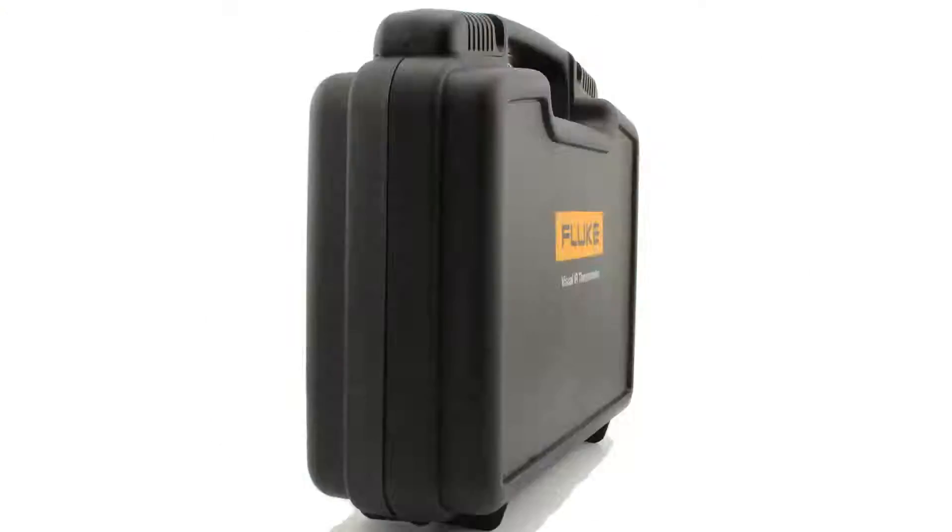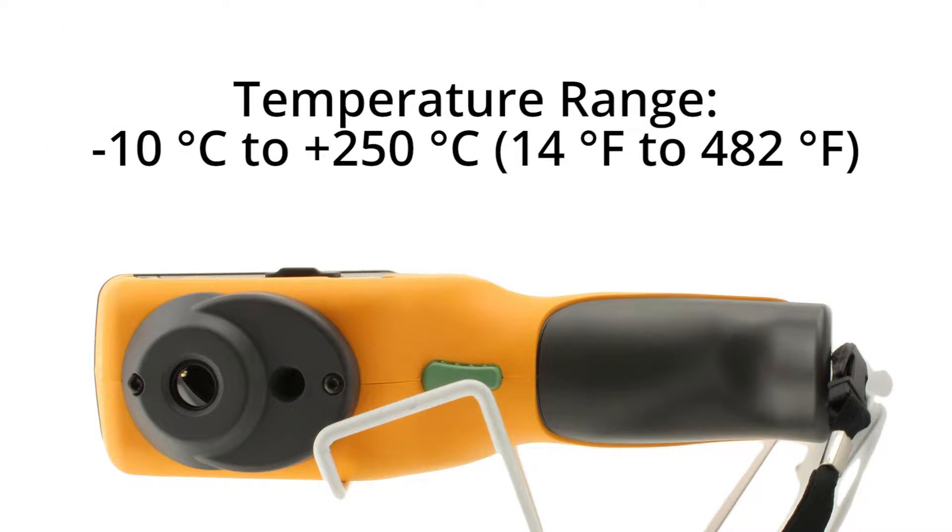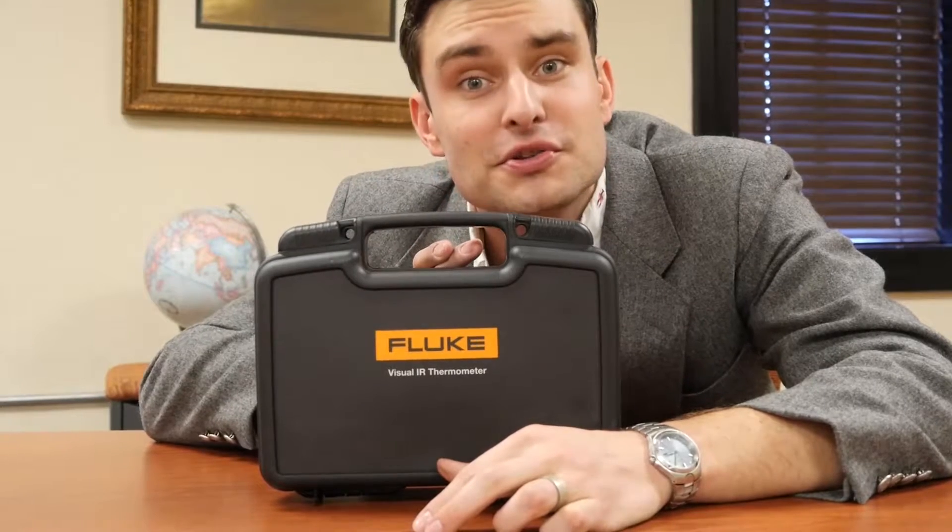The Fluke VT104 Visual IR Thermometer. You might be saying to yourself, I already have a solution for determining thermal facts and figures, ranges, and heat temperatures. But I tell you, there's more.